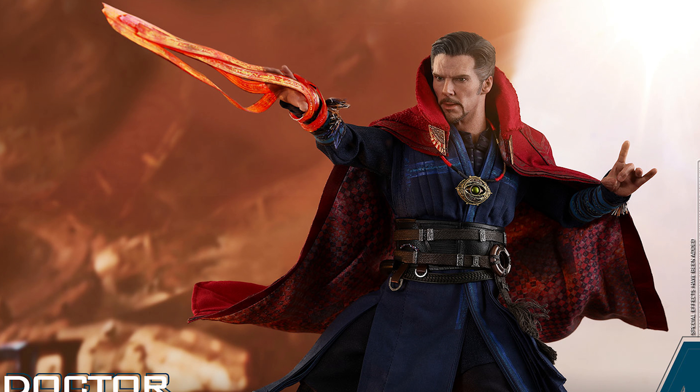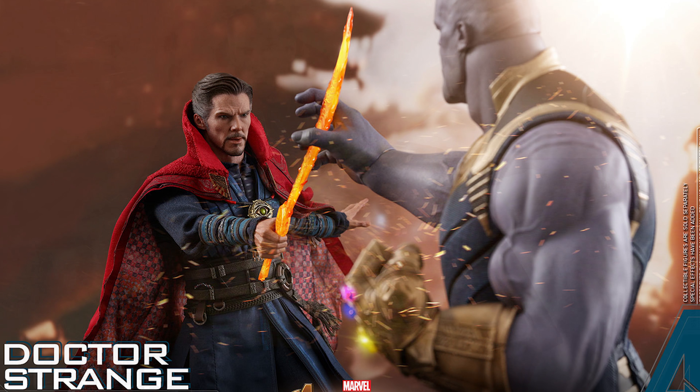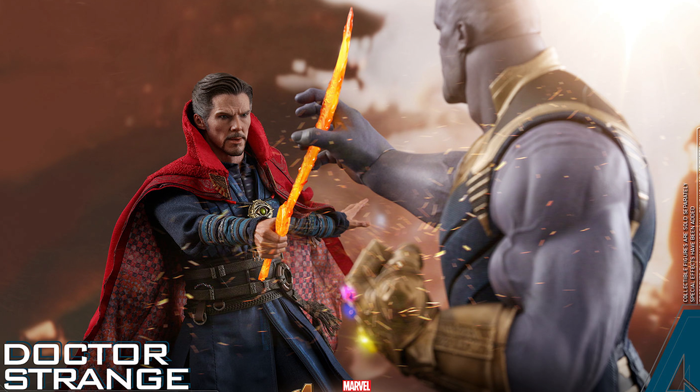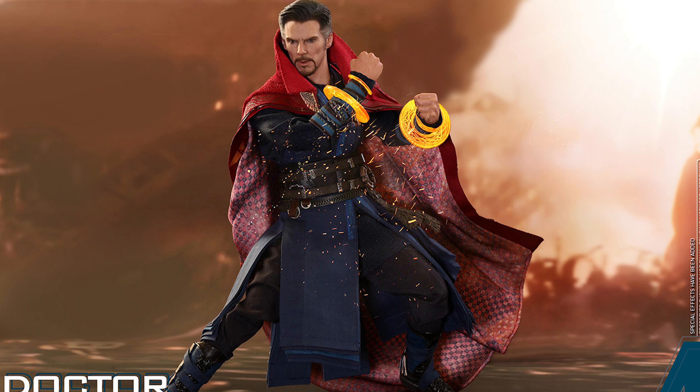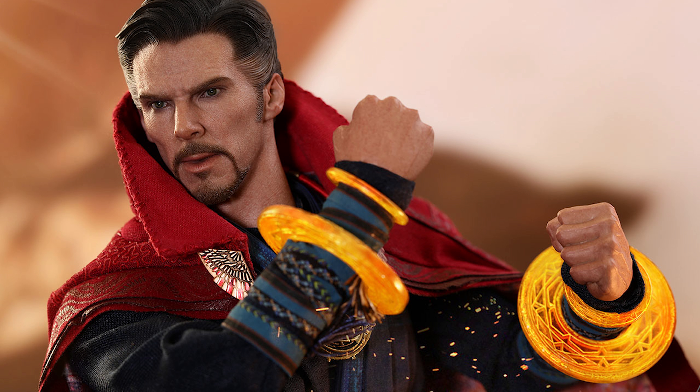The cape looks to be a little redesigned, so it doesn't look like old stock that they just reissued. But other than that, it's real close to the original Doctor Strange movie figure with just some slight changes. So if you already got the first Doctor Strange and you want to add the accessories, then definitely get this.